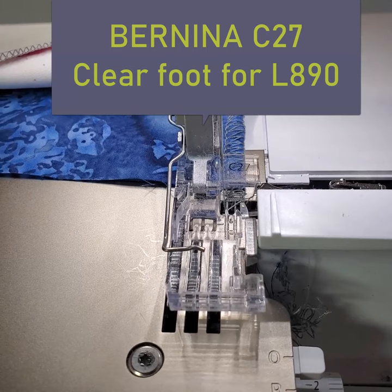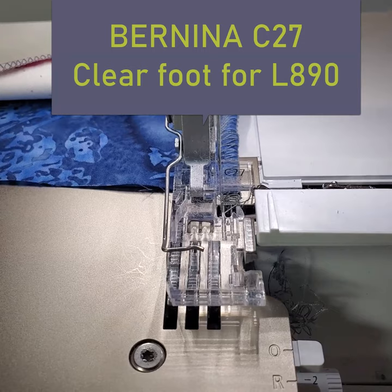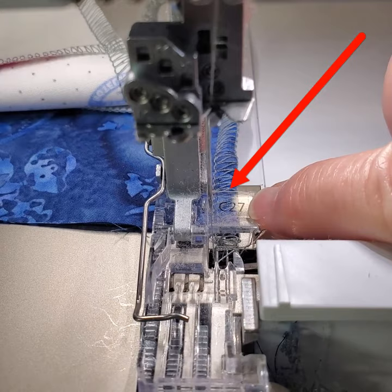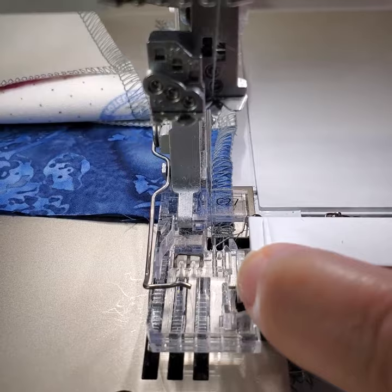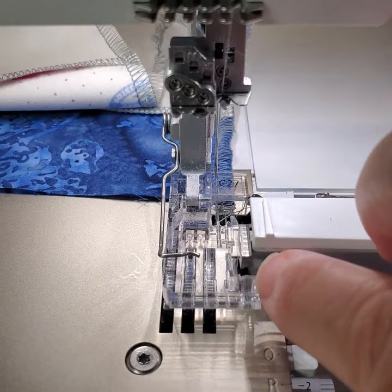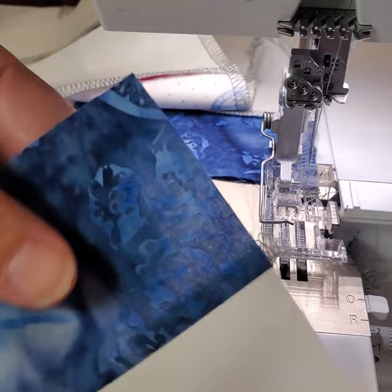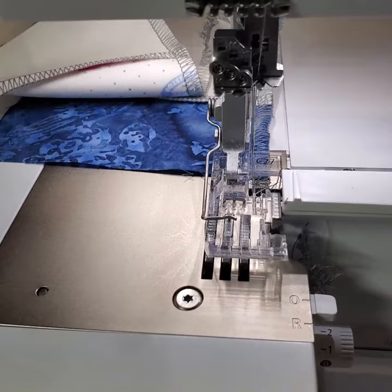The first thing that is really important to me when I'm piecing is this clear foot. That's an extra foot — it's number 27 on the L890. I'm assuming they have a clear foot for the L850, but the 27, you see that number right at the back here, and that way I get to see that piecing as it goes under the foot beside the knife. I'm not cutting off anything when I sew. The only thing that's going to get cut off are the fuzzies off of the ends. So when I put those pieces together, it'll trim that extra thread, but none of the seam allowance will get cut off. And it works really well.